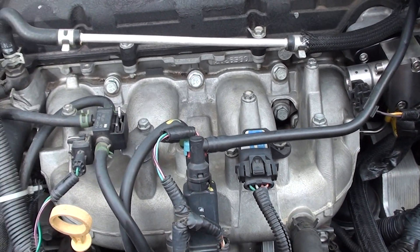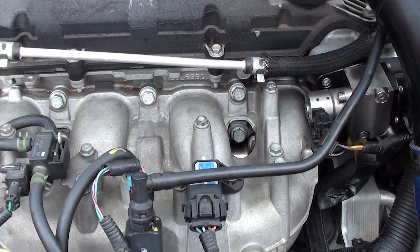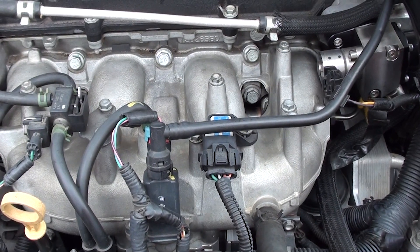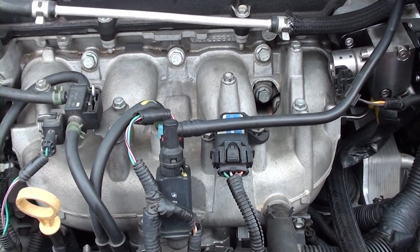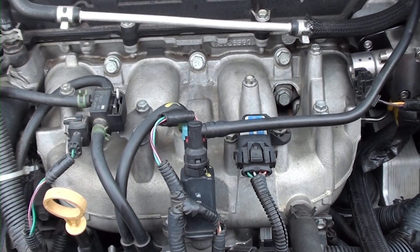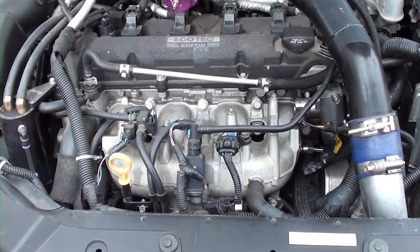You don't necessarily need this pump, but you may need it if you don't have the extra tall lobe that comes with the stage 2 cams. The stage 2 cams have an extra long lobe, so it pushes your high-pressure pump and gives you more fuel. On E85 you'll need more fuel, you'll be able to advance your timing, and there's nothing like running E85 — once you start, you won't want to go back to gasoline.